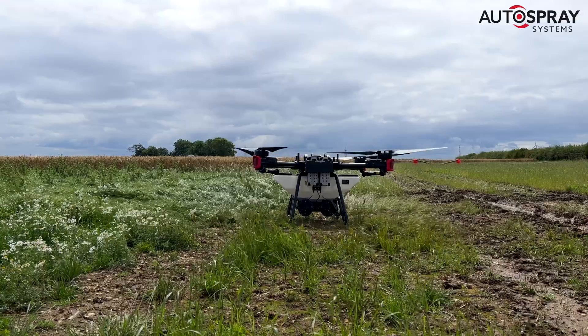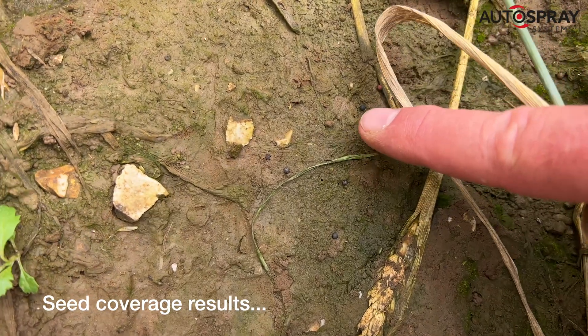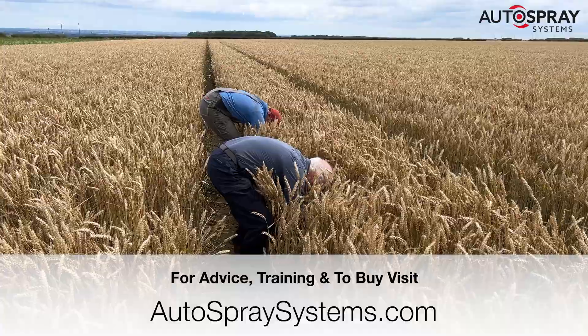I'll update you in a week or so with a germination update. Can you see them there, Andrew? I can. Good coverage here, Rob.